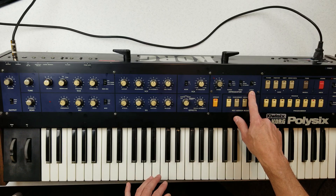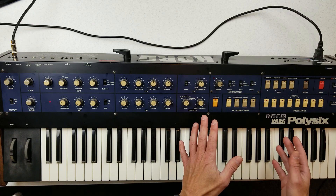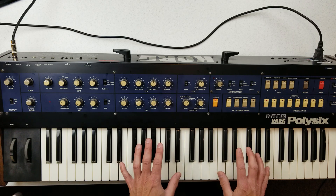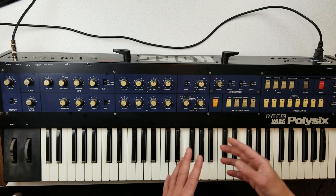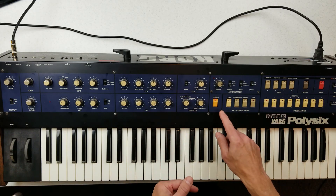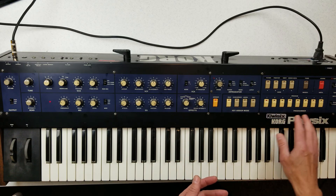If the latch mode is off, we no longer have an arpeggiator — what we have is a sequencer. The new Kiwi 6 version can store eight different sequences. Each sequence can be up to 124 steps in length, and each step can be a chord. Once we see the arpeggio button flashing, we know it's in sequencer mode. To change the clock division for the sequencer, we use the Poly button and twist the effects knob.